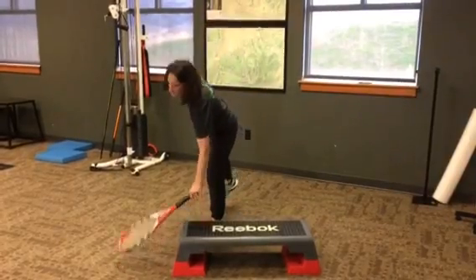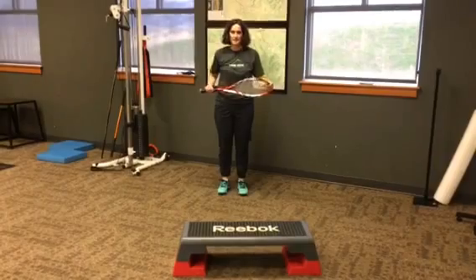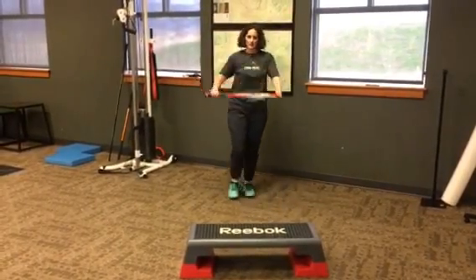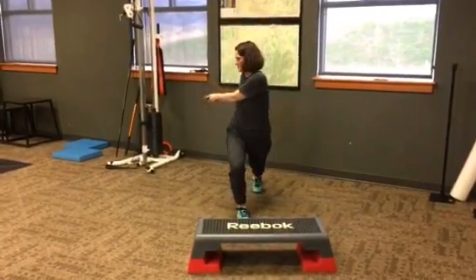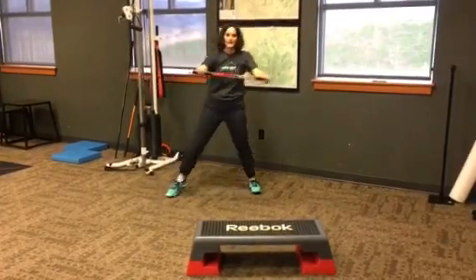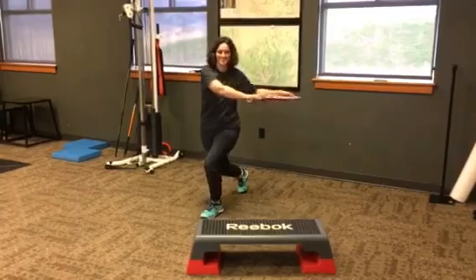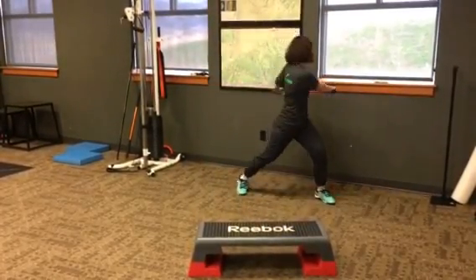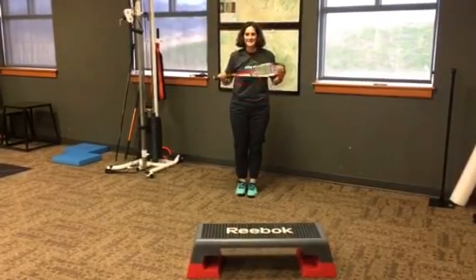The last one you're going to do is a stepping exercise. You're going to step across, forward, and to the side, turning to the same side as the leg you're lunging in — across, forward, and then out to the side. Then switch and do your other leg. Do about 10 on each side. Thanks, and have fun playing!